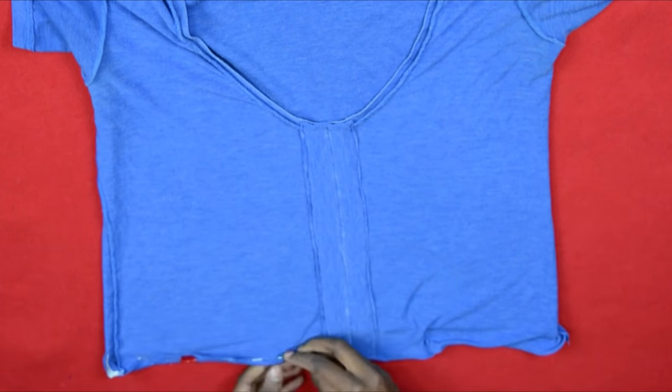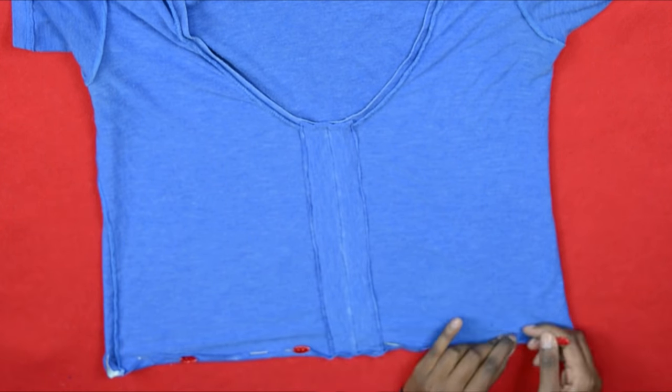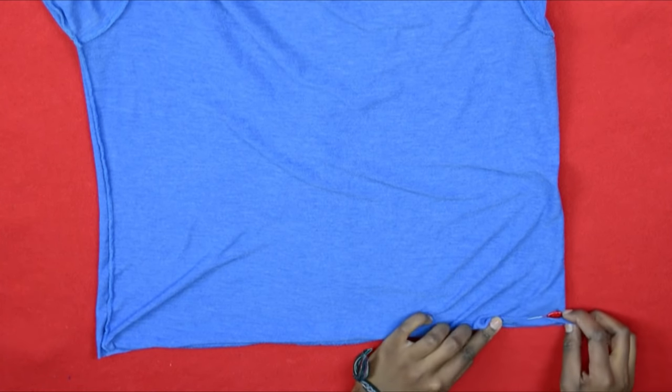Moving on to hemming: I wanted the shirt to look kind of finished and put together. You can skip this step if you want more of a frayed look, but I wanted a classic hemmed t-shirt — and that's exactly what I'm doing.